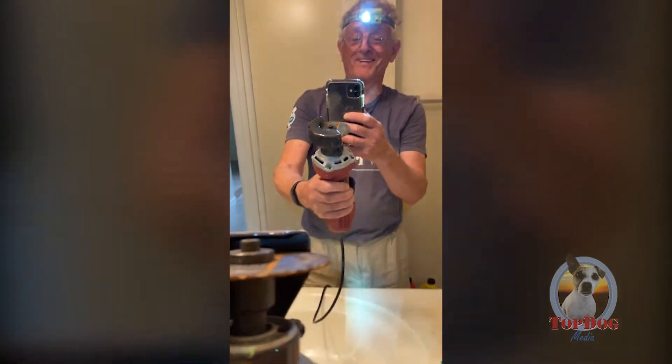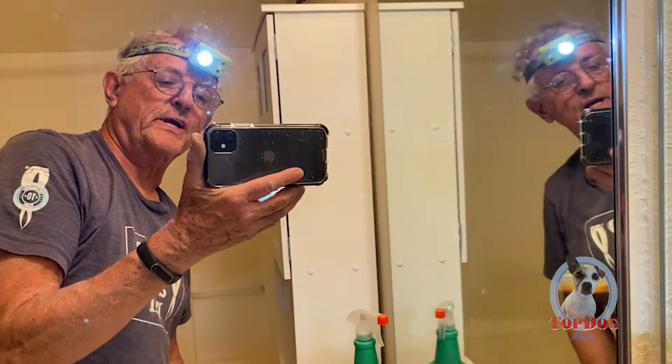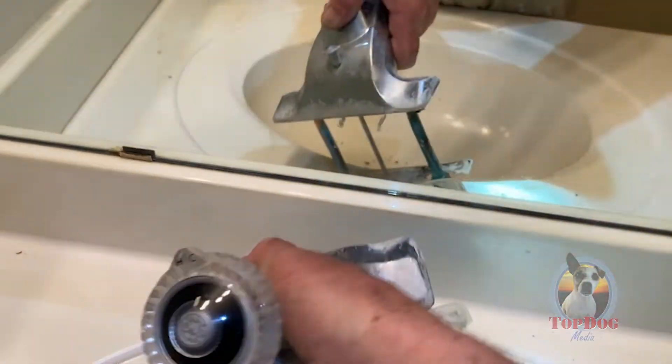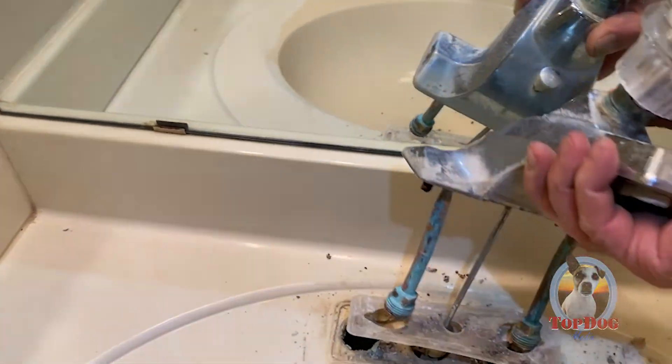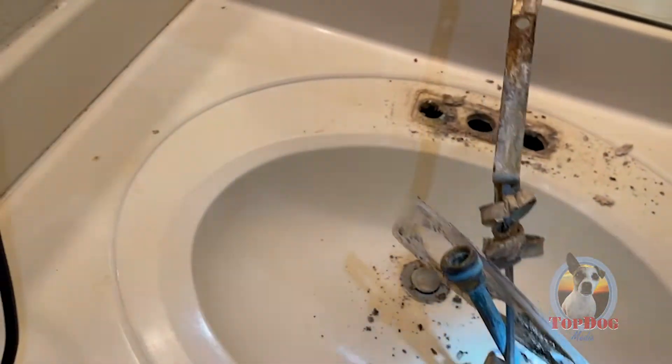This thing is nuts again — the second one is even worse, guys. You've got to check this out, it's really bad. It's just battling water.